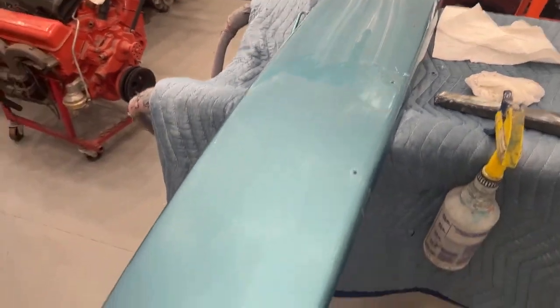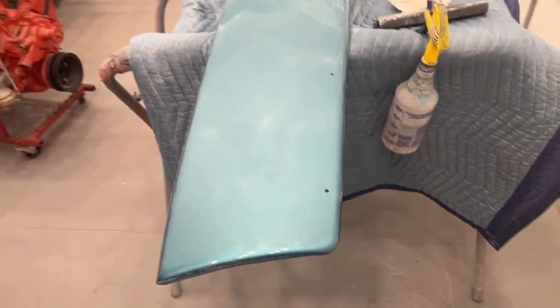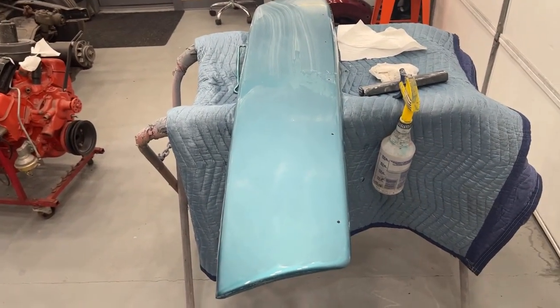I'm going to finish up this 1000 grit around these edges here. I'll take the 1000 grit off the block and just hit it by hand real quick around the edges because I don't want to take the sanding block hard on this edge and burn through it. There are three coats of clear on here so it is pretty thick, but you always want to be safe — better safe than sorry. I'm going to pause this, finish up the 1000, and I'll be back for the 1500.